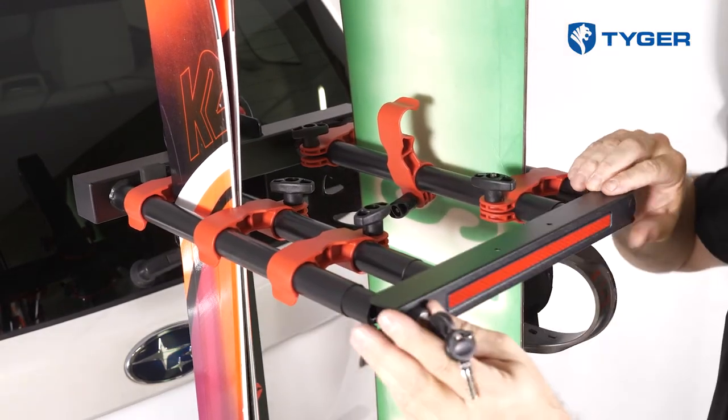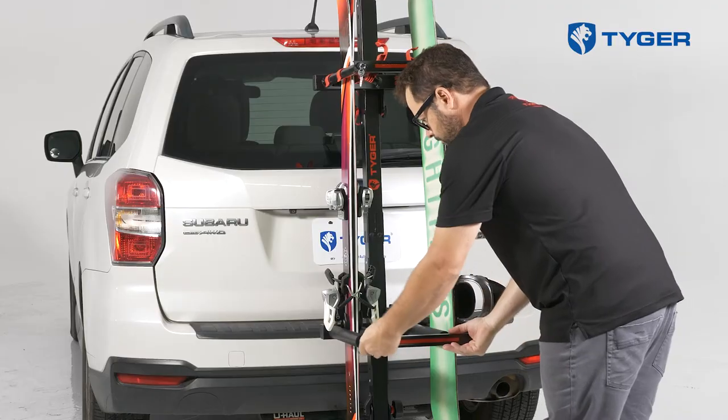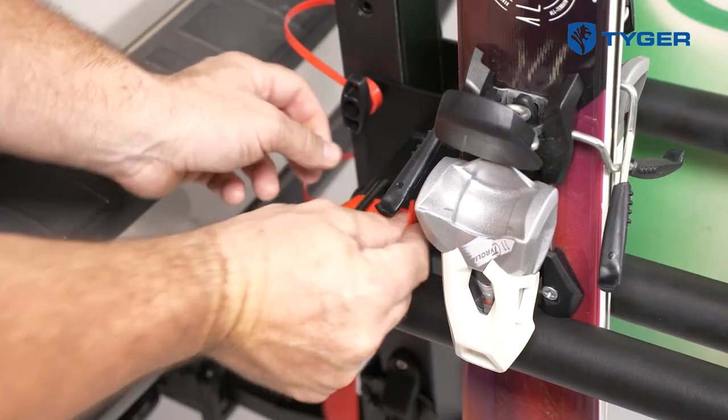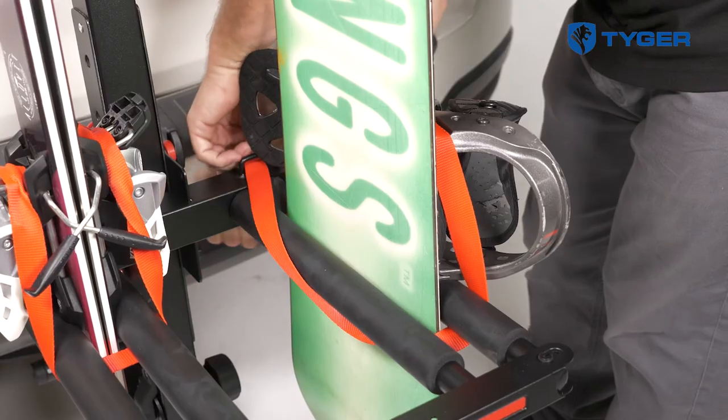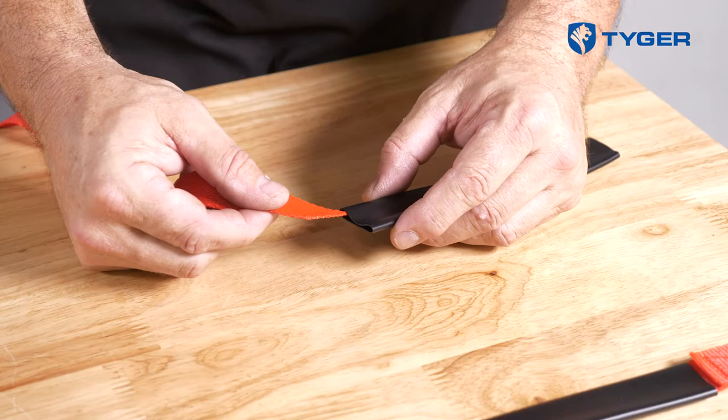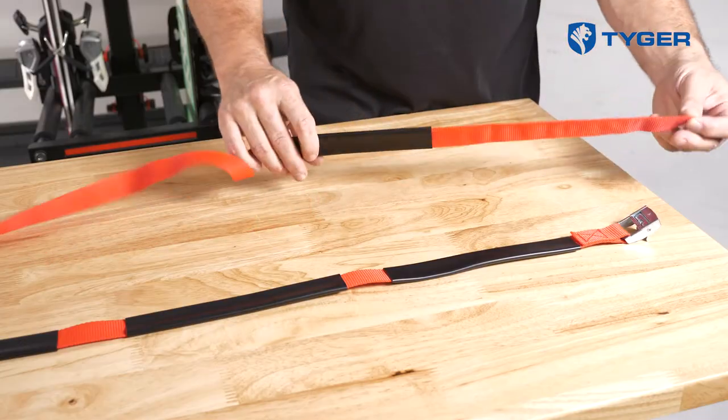Close the gate and lock it by turning the key clockwise. Take the three provided belt straps and thread them through the hoops to tie down your gear. Add the four paddings to the top of your strap to buffer against the edges.